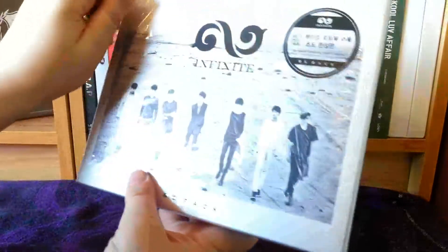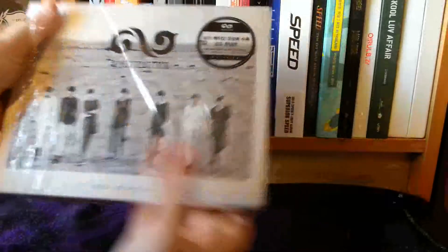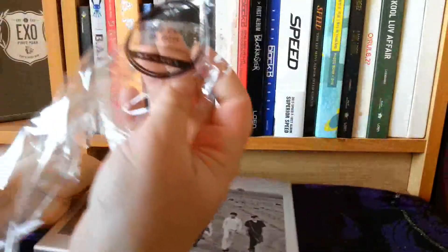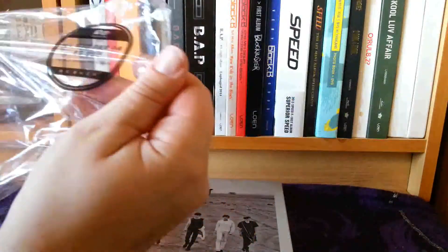Infinite be back, which I love so much. I've got to be careful because there is a sticker. Why do they do this? Why must they put stickers on the outside? They know that we're going to keep them.